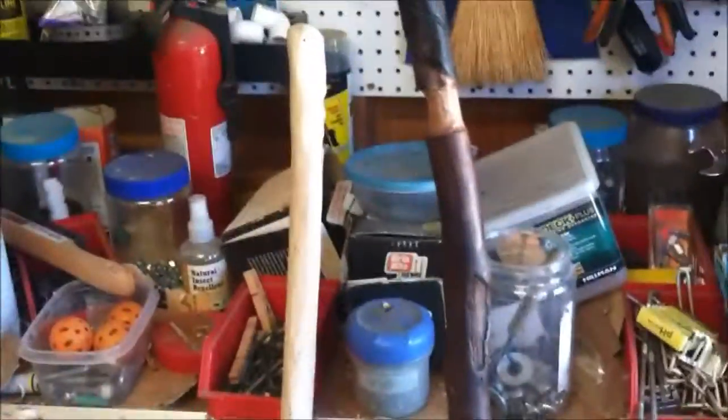That's pretty much the build. If you have some linseed oil or any wood oil, I suggest putting it on - I couldn't find any. I hope you guys have enjoyed. I strongly recommend the linseed oil - I've had this other one for maybe about two years and the linseed oil really does help. I hope you guys have enjoyed, and I will see you guys in the next video. Peace.